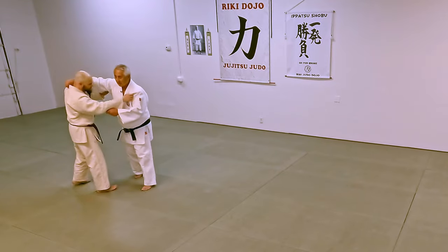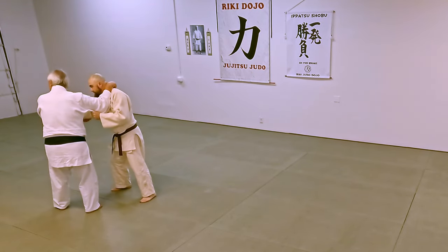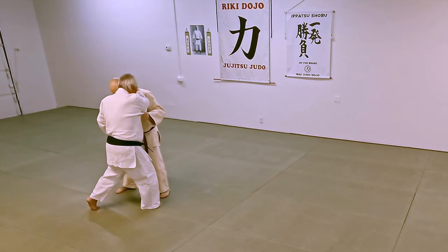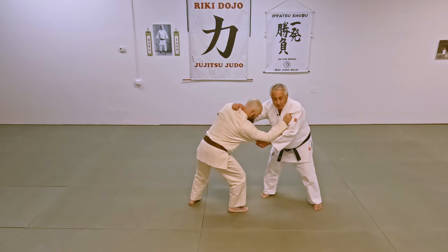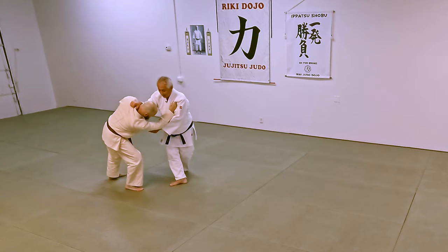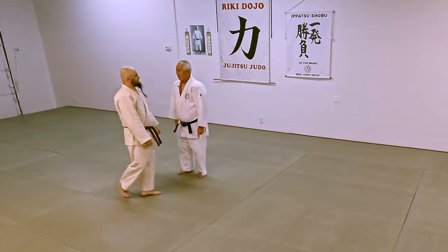So I'm grabbing way up high. And you notice here that my elbow's down. So here, I'm going to come in this way. If I push him, see, he's leaning forward. All I'm going to do is just move out of the way. See what happens here? And I continue. And then I just drop down, and that's uki otoshi.